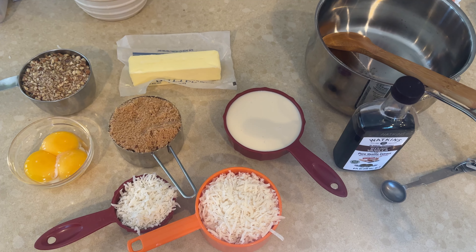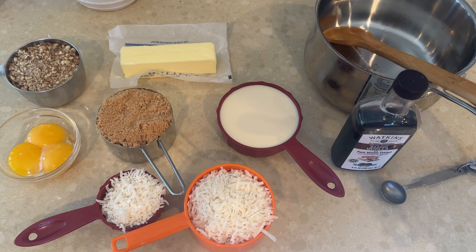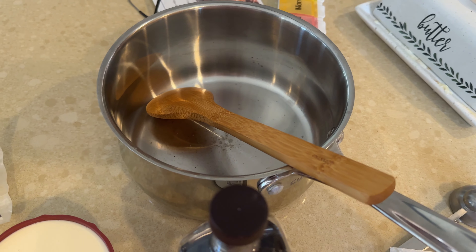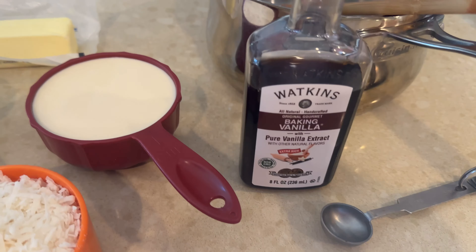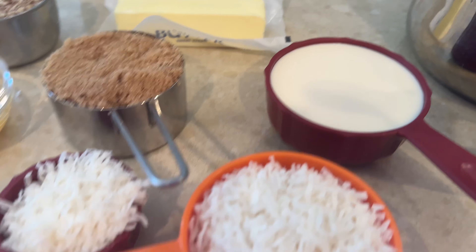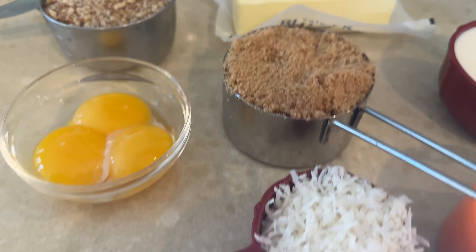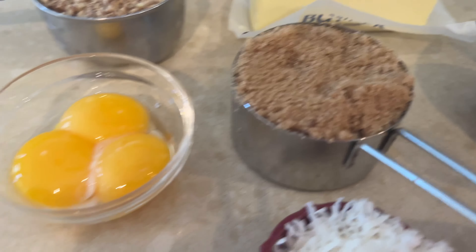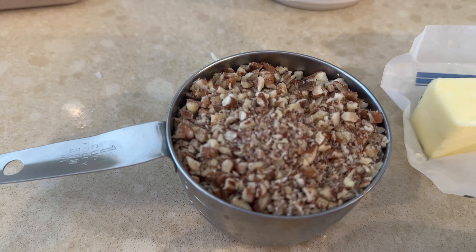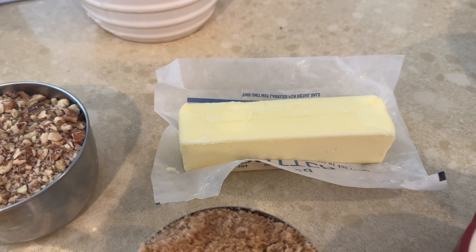I'm going to make the icing now. Here's what you'll need for German chocolate coconut pecan icing — oh, delicious! I'm going to use a medium pan and a wooden spoon that Susan Ford sent me — thank you, Susan. You'll need: one teaspoon of vanilla, one cup of evaporated milk, one and one-third cup of shredded coconut, one cup of brown sugar, three egg yolks, one cup of chopped pecans, and one stick of butter. All of this is going into the pan.